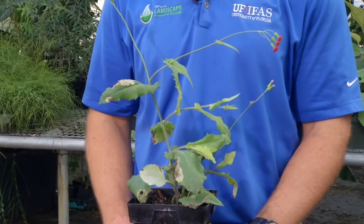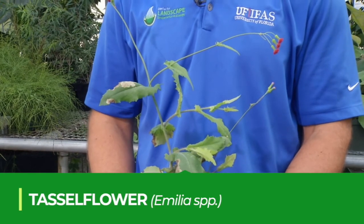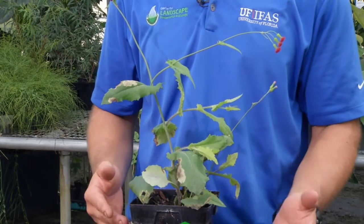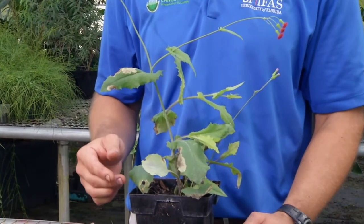One weed that you'll find throughout the year in Florida is Tassaflower, also called Cupid shaving brush. There are several closely related species that can be called either Tassaflower or Cupid shaving brush, but they're all fairly similar in terms of their identification.